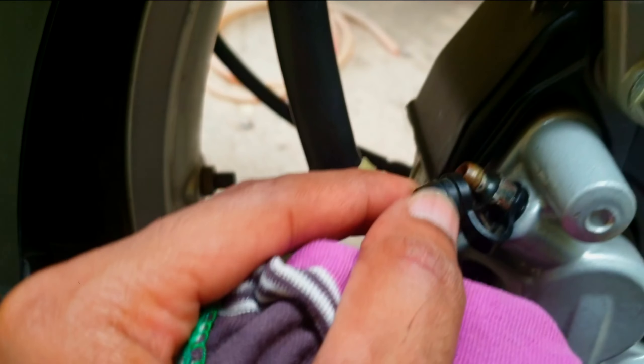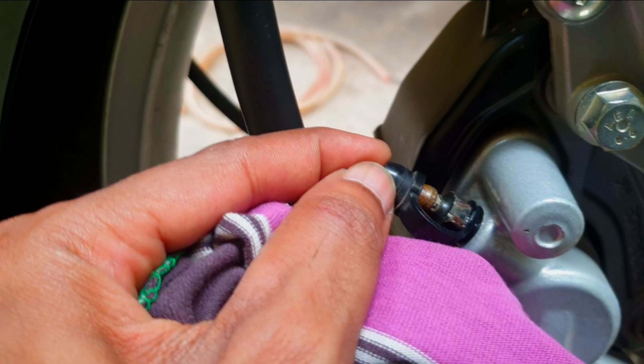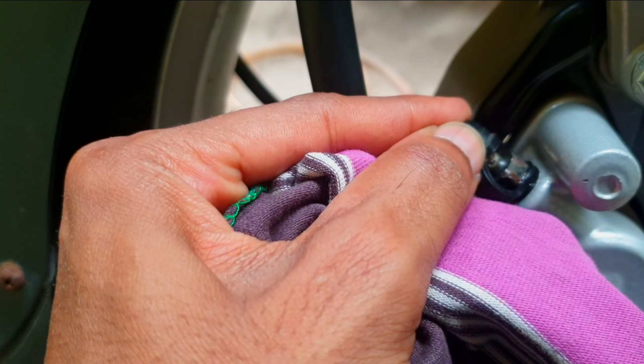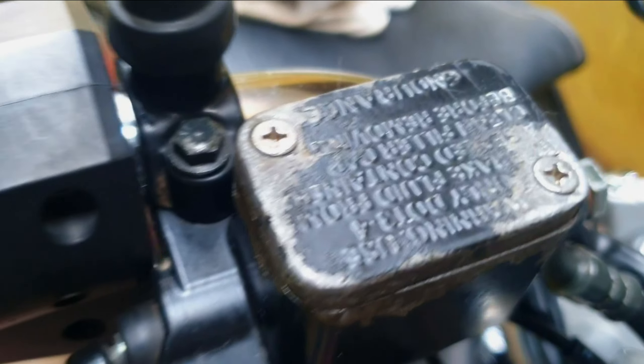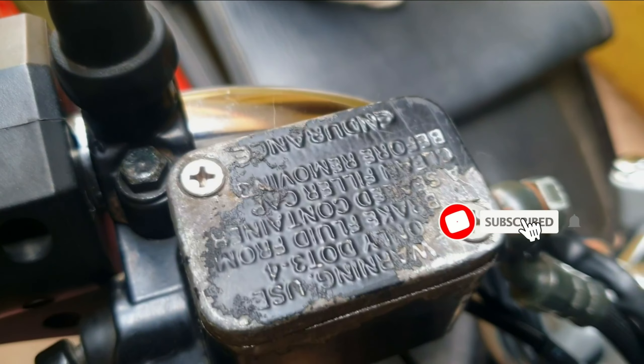I have completed the process of oil replacement and installed new screws purchased from an authorized service center. I suggest you not to purchase low quality screws from local shops because they are more prone to rust easily and become rounded.